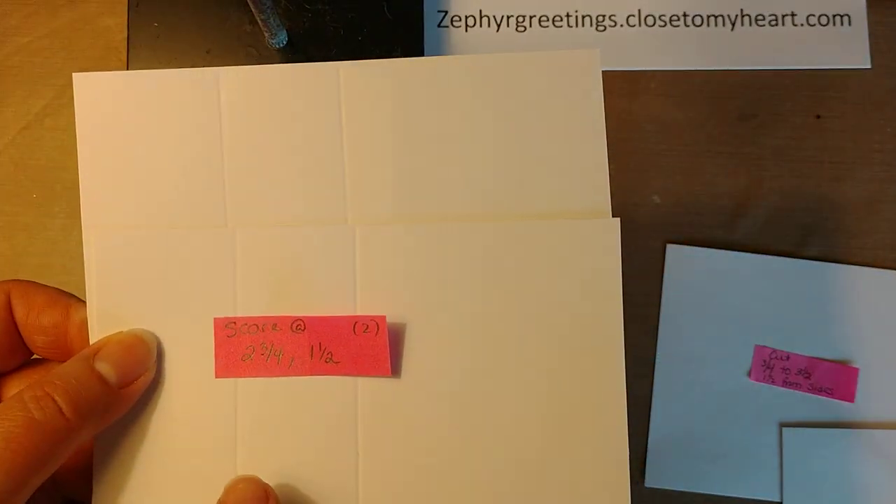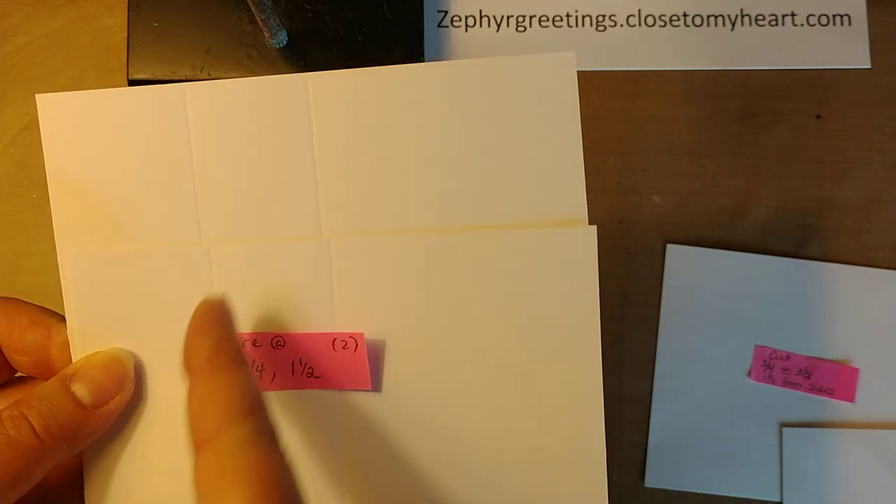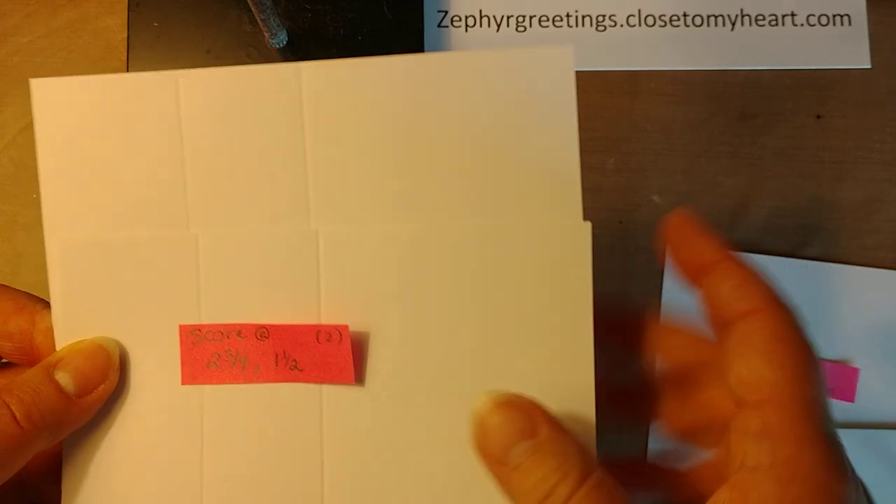Two of them you're going to score at two and three-fourths and one and a half — so one and a half and then two and three-fourths. Both of them.